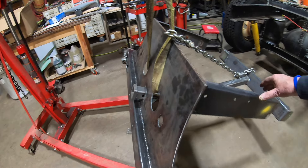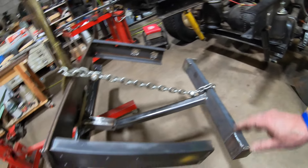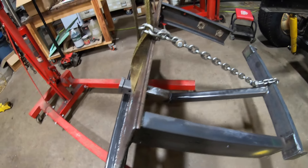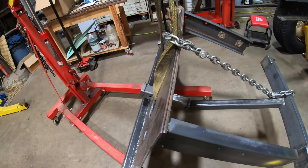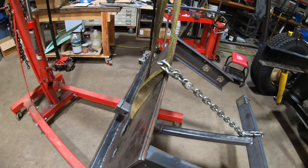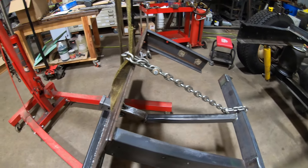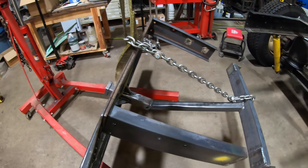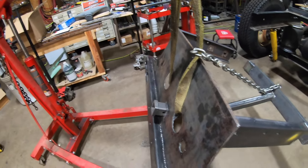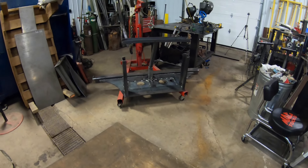It's off and I've got it kind of strapped up so it doesn't pivot down because of the way it was slung. There's not a great way to sling it without it tipping one way or the other, but I'll get it over to the welding bench, get the rest of it welded up, cleaned up, and get some POR-15 on it.